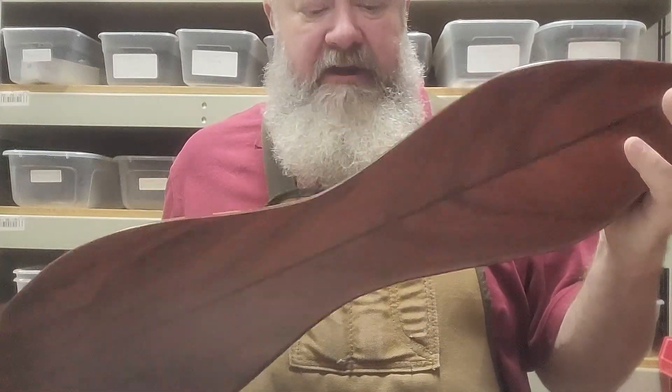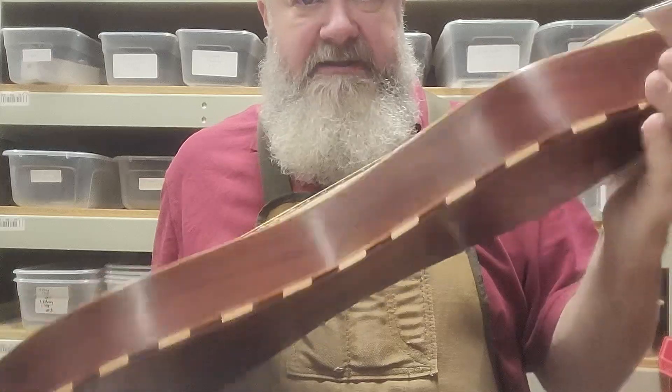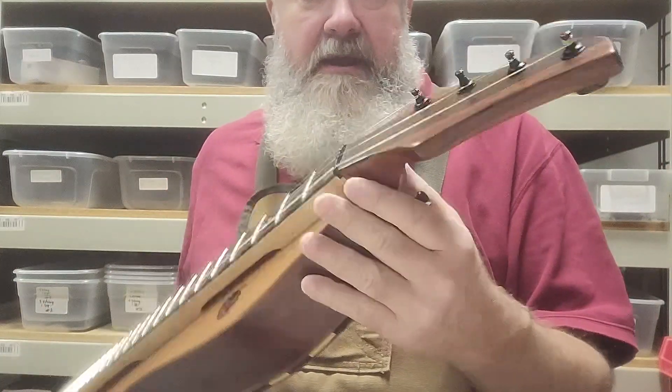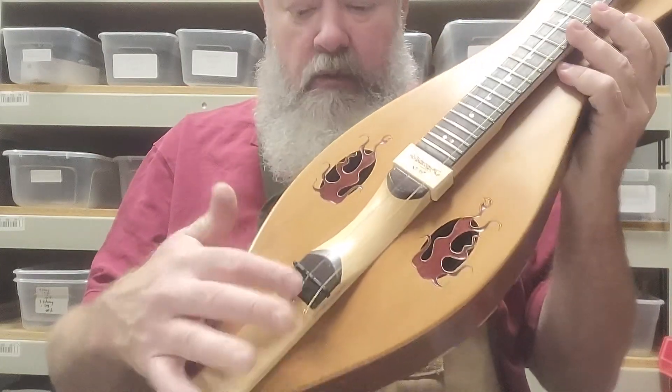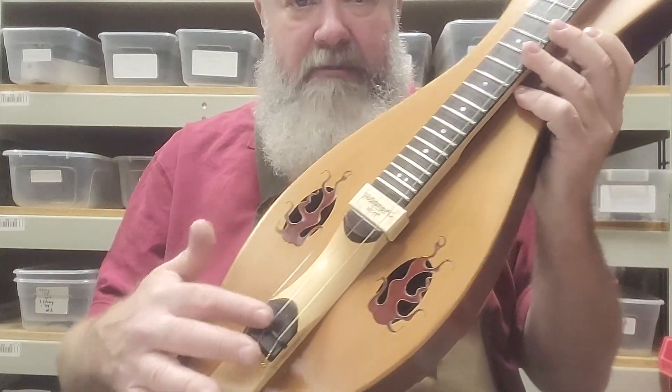The body is made entirely of padauk — the back, the sides, the head. The fretboard is made of maple. We've got a Wenge veneer on the fretboard, micarta nut and bridge pieces.